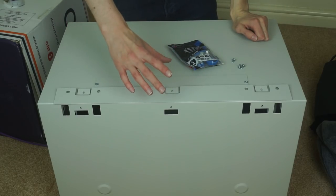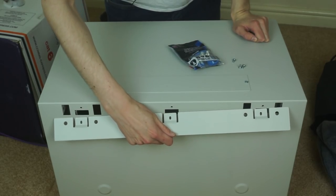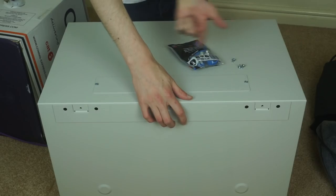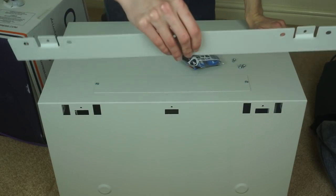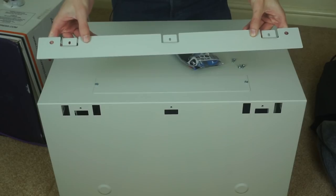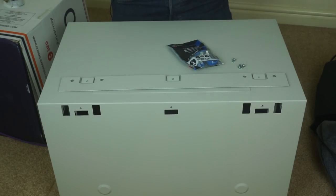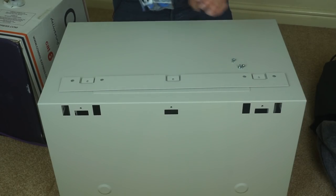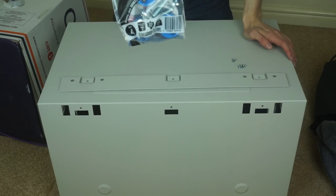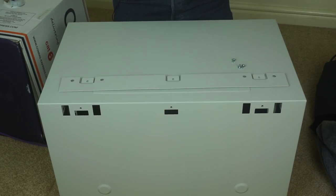We're now ready to mount the rack. It's quite a nice design — there's a bracket that you mount to the wall, and then the rack hooks into the back of it and you screw it on from the inside to stop it coming off. This has four holes to mount bolts through. Because it's a plasterboard wall with no studs in a good place, I'm going to use these plasterboard fixings — grippets — rated up to 113kg, which is way more than enough. You drill a hole, push them into the wall and screw into them.